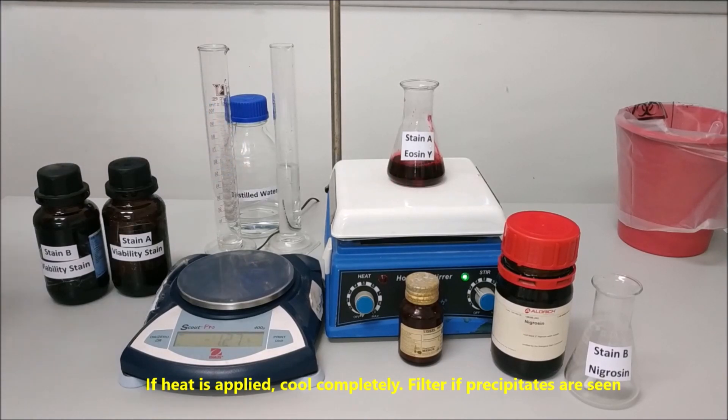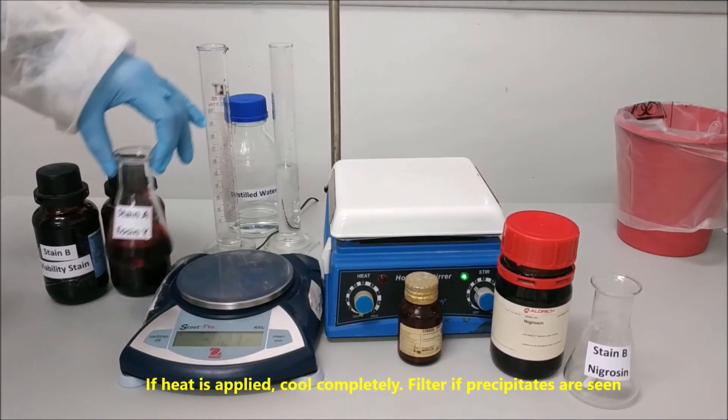If heat is applied, allow to cool completely. Filter if precipitates are seen.